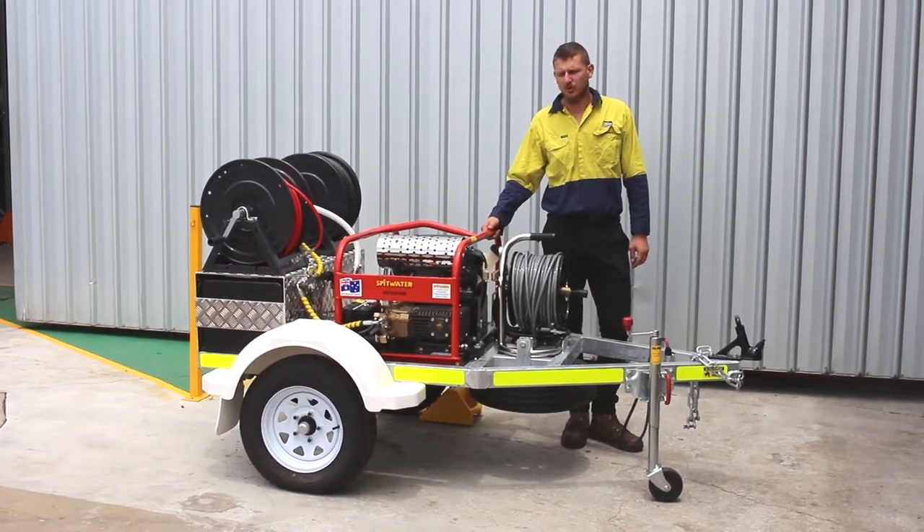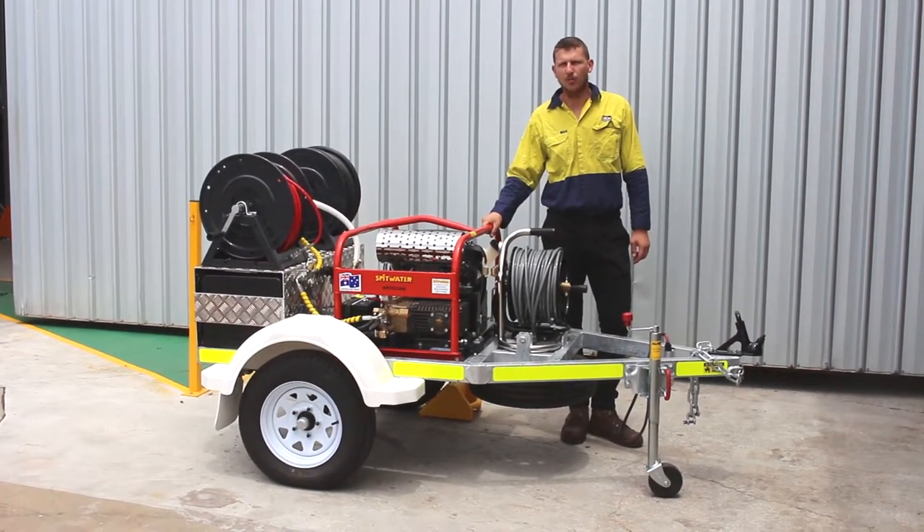G'day, Grant from OEM Group here. Just thought I'd give you a run through on our new OEM Group Wombat Jetter trailer.